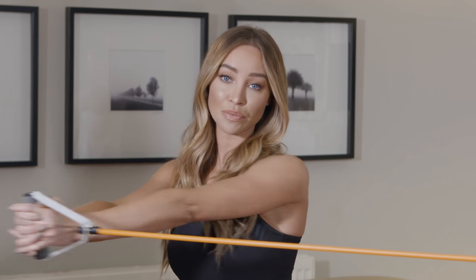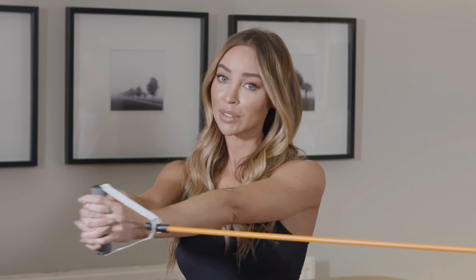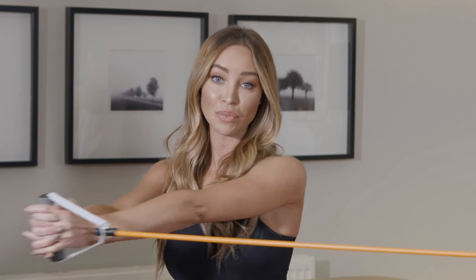This Opti stretch set is ideal for me because I'm always away traveling with DJing, so I can pack this in my bag and it means I don't have to disrupt my normal gym routine.